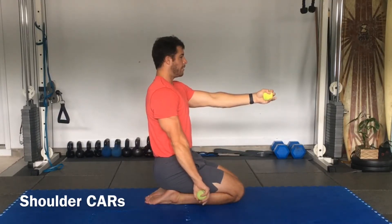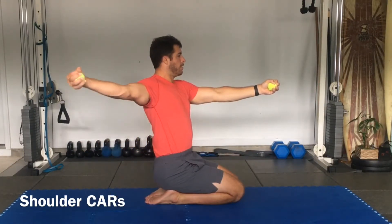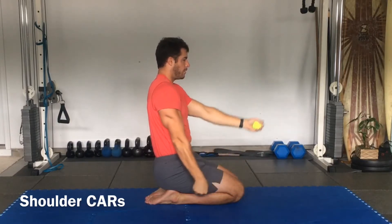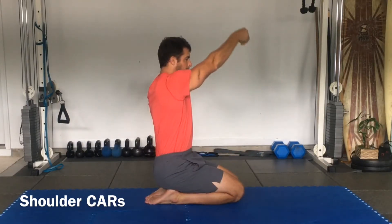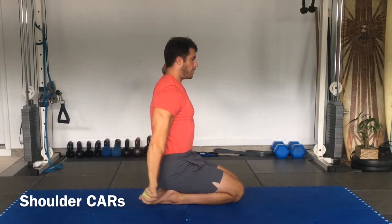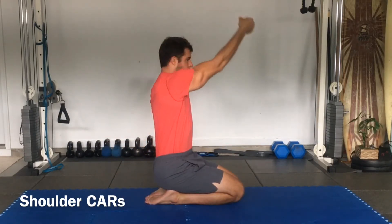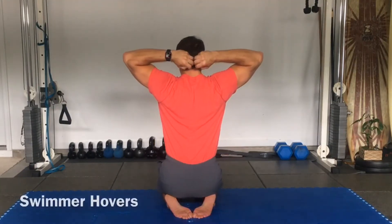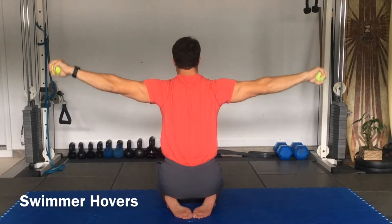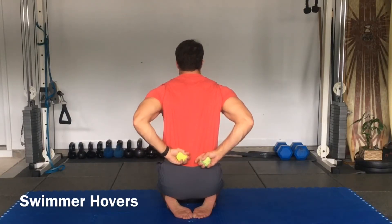Relax, take an inhale, reset. Extend. Externally rotate. Squeeze and pop the ball. Watch the neck. Flexion, all the way to adduction. Move the arm out — adduction. External rotation. Internal rotation. To extension, all the way down. Reverse. Out into a Y. Internally rotate. Extend. Hold here. Bend the elbows, touch behind the back, and relax.